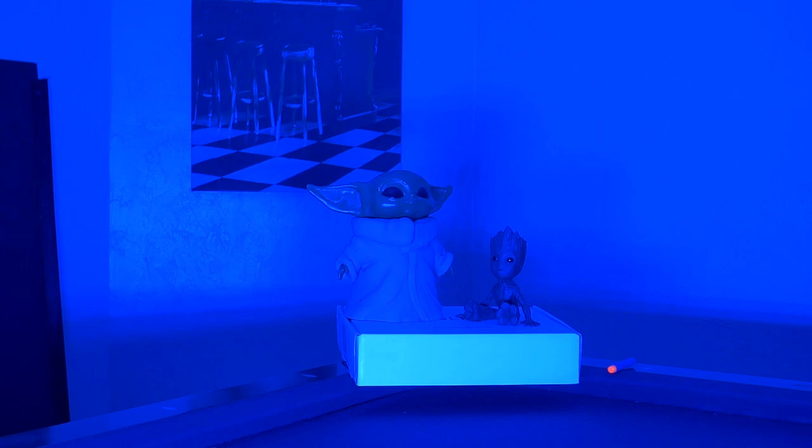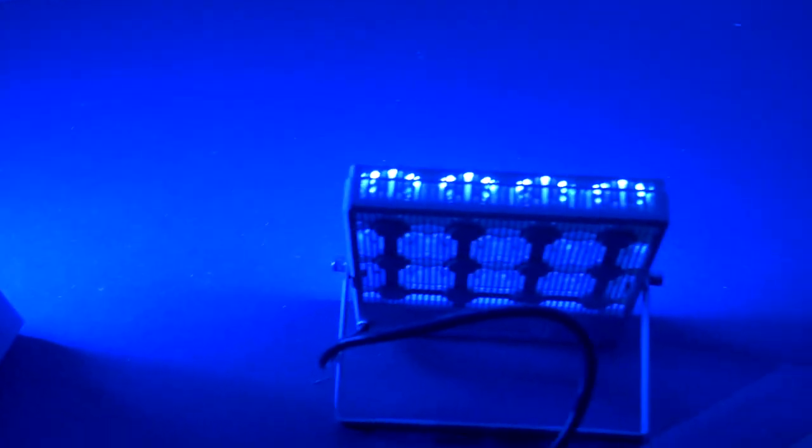One more cool feature: if you own more than one of these lights, the same remote will control both of them — or as many as you have. I have the two lights here and a single controller, and the one remote controls both lights.